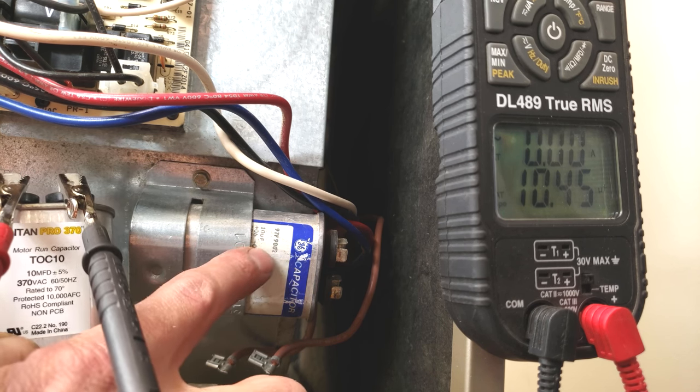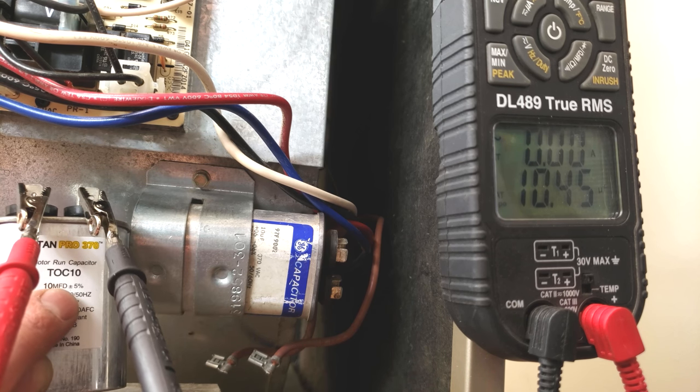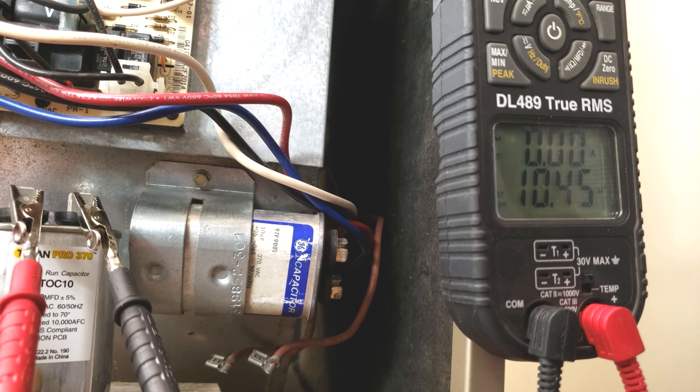If this was a 5 UF, you would replace it with a 5 UF. If this was 7.5, you'd replace it with a 7.5. That's how you test it.